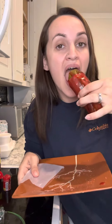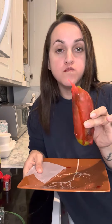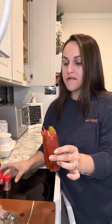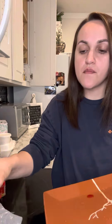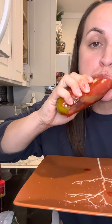So we're gonna go ahead and bite it. Mm-hmm. So good.